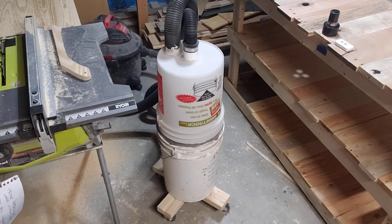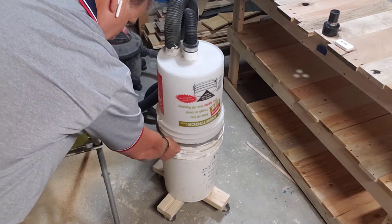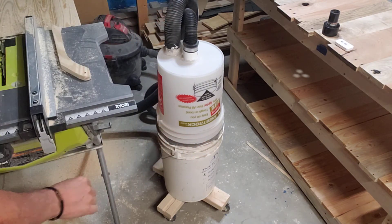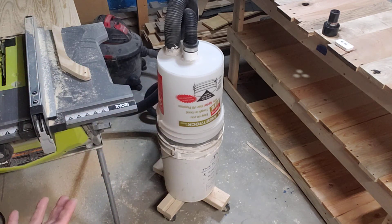Over the last year I've been using this system and I've done a couple of things that I think make it even a little bit better. The first thing is where the two buckets come together, I sealed over the rim with some duct tape so when they come together it's an even tighter seal.